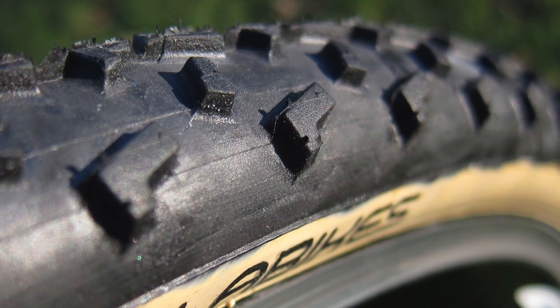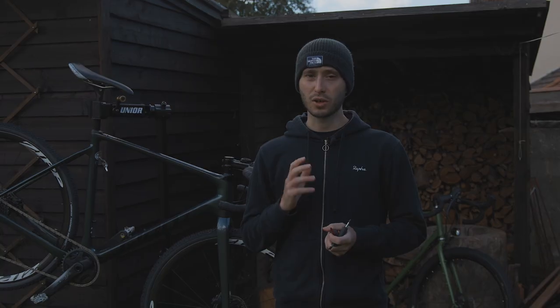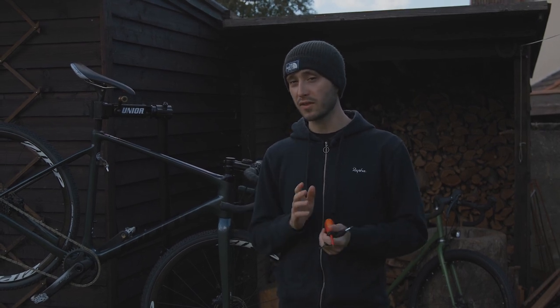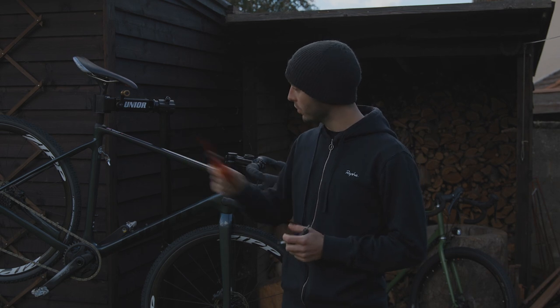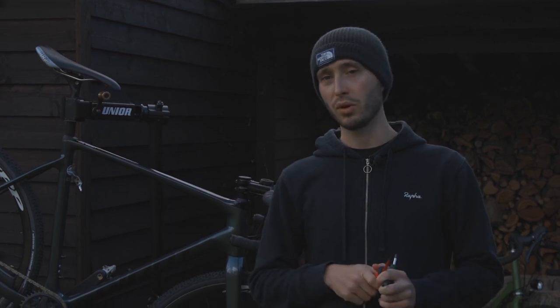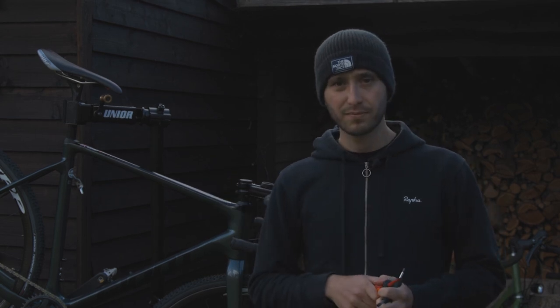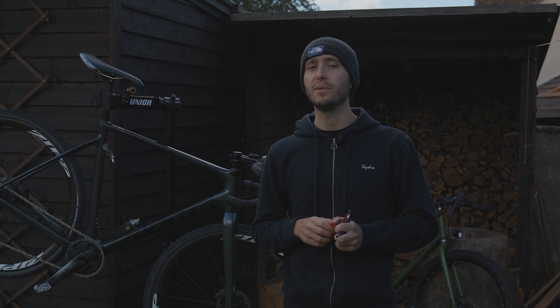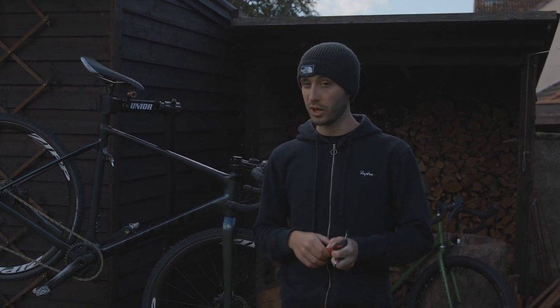Finally we've got mud tyres, which have tall widely spaced knobs to bite into the mud and then clear quickly — though that comes at the cost of straight line speed. My favourite setup is to have a mud tyre on the front for cornering grip and an intermediate on the rear, since you generally have a better chance of saving a rear-end slide than if your front wheel goes. You can run inner tubes if you like, but tubeless really makes sense in cyclocross as it significantly reduces the risk of punctures at low pressures — and running low pressures is what gives you that precious grip.